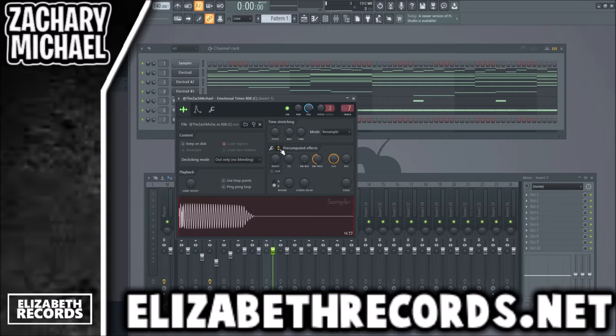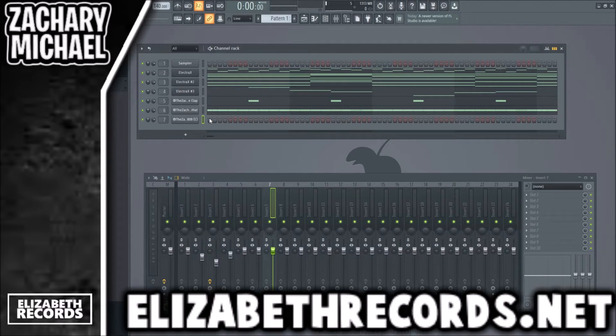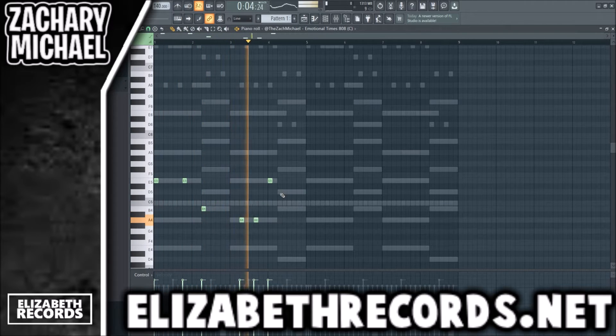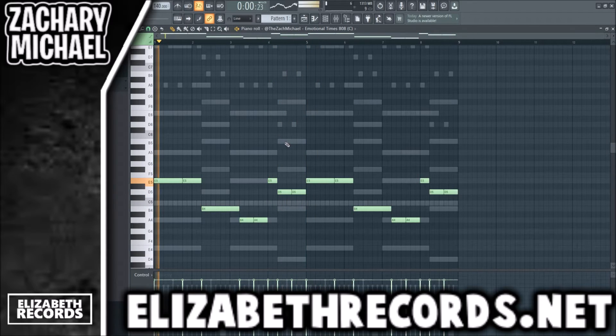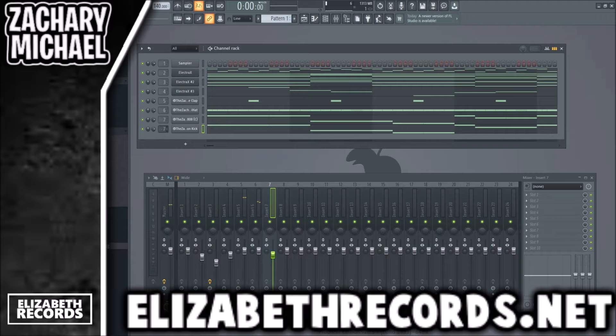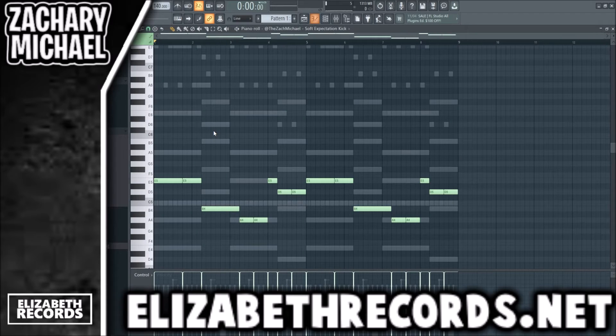I'm going to go for a very distorted 808 — I'll use this one called 'Emotional Times.' It's very, very distorted. Then we're going to layer a kick, copy this over, and click Alt+K.